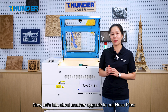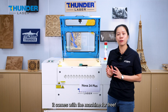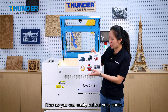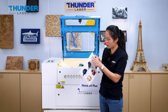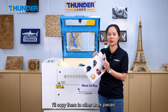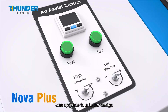Now let's talk about another upgrade to our Nova Plus: the top cover camera. It now comes with the machine for free, so you can easily cut out your print or copy designs onto other workpieces.